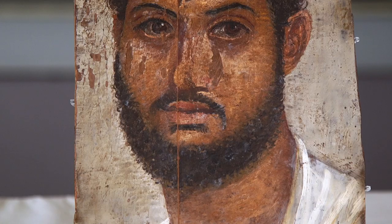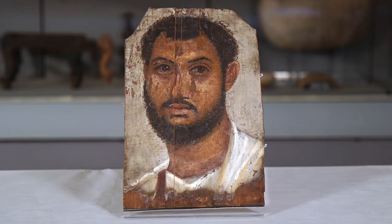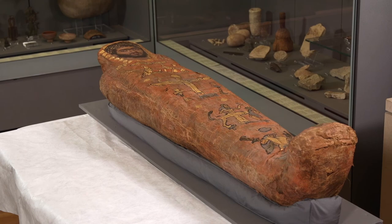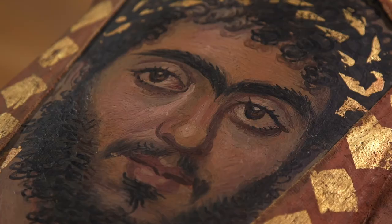These two examples of portrait panels in the Fitzwilliam Museum in Cambridge, both about two millimetres thick, have been identified as lime wood. It's most likely that the panel inserted into the red shroud mummy is also lime wood, although it has not been possible to take a sample from the board for analysis.